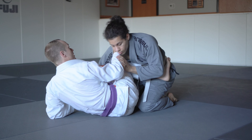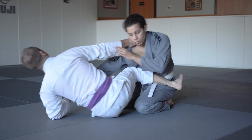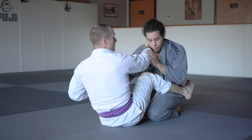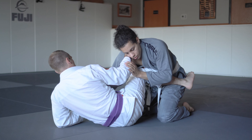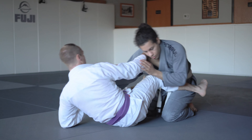Sometimes they'll pull into us, or we sit up a bit and use that momentum and the cross grip to pull them up and load them onto us. Once Cameron's weight is loaded up, I'm going to drop my left leg right against his knee on the mat, then turn my hips and kick him over for the finish.